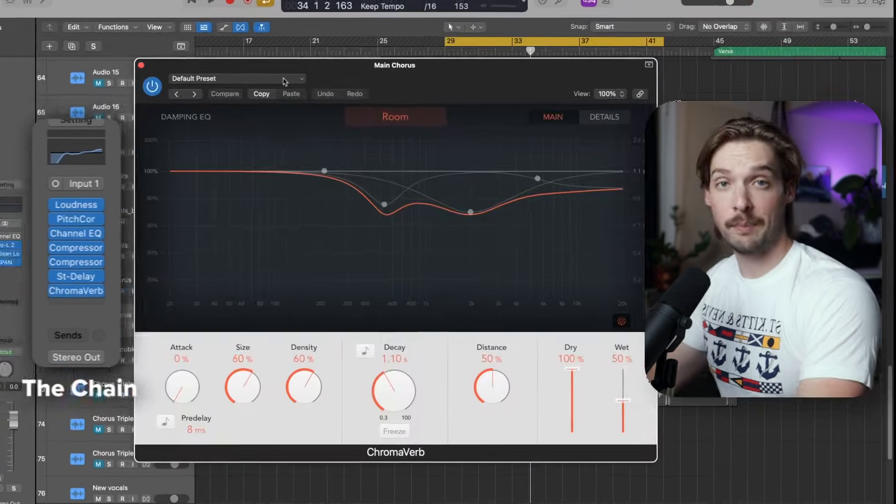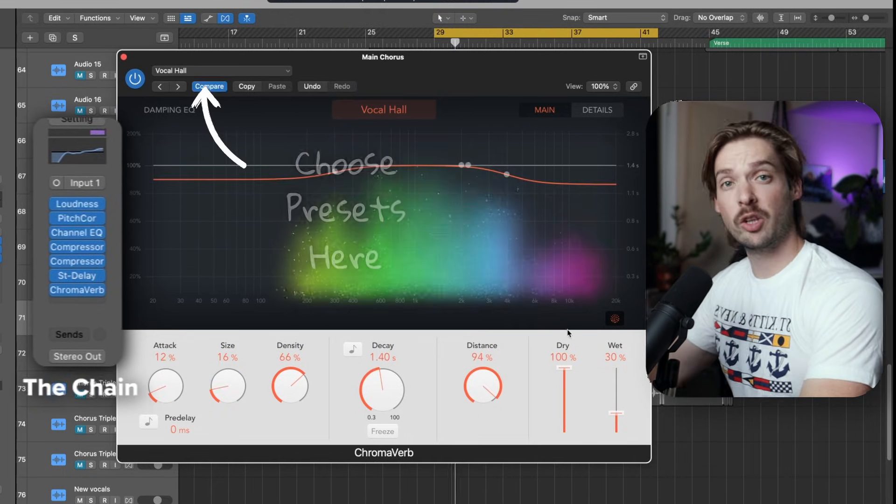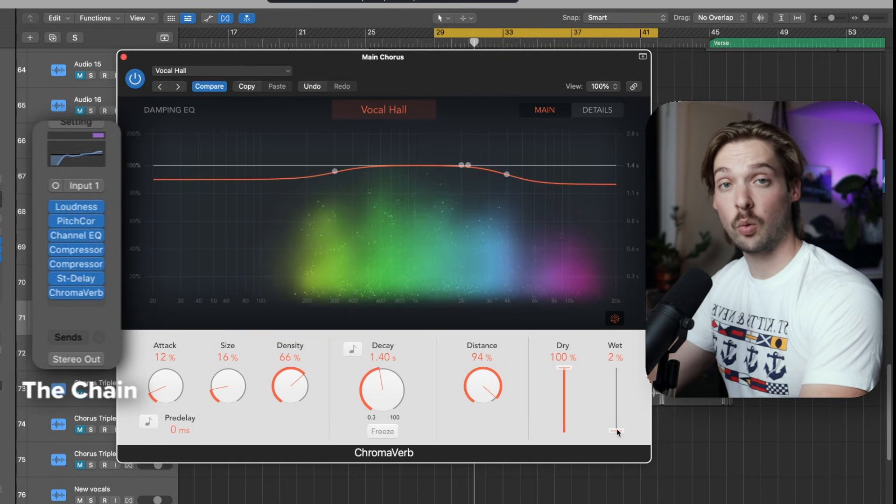Then we'll add reverb. Choose a preset based on the feeling of your song — large reverbs are grandiose, where small reverbs are more intimate. Make sure the dry knob is at 100% and then adjust the wet knob to taste.